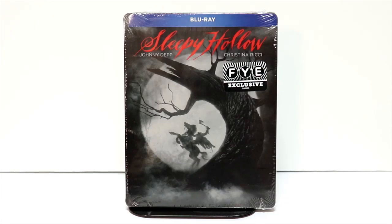Hey, Tony here. Today I'm going to do an unboxing of the FYE Exclusive Steelbook for Sleepy Hollow, so stay tuned.